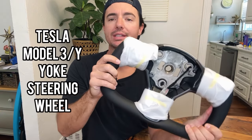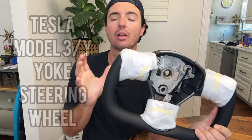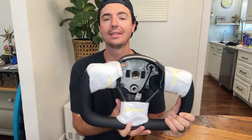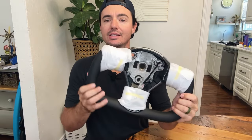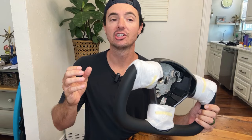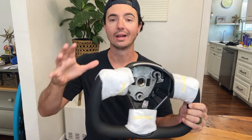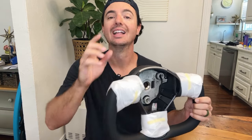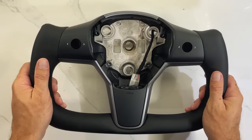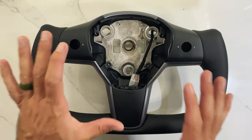Hey guys, we have a really cool item to review today. This is a yoke style steering wheel for a Tesla Model 3 or Model Y. This is from TestFeel — want to thank TestFeel for partnering with us and sending this to review. We are going to go through the uninstallation of our original steering wheel, get this one set up, and install it on our Tesla Model 3. Let's get going.